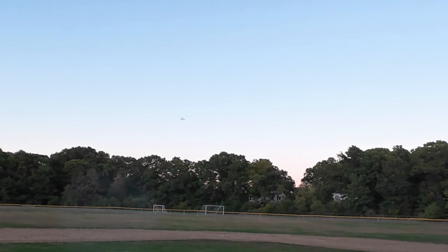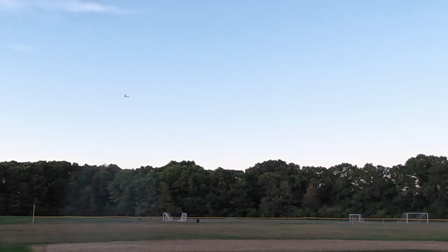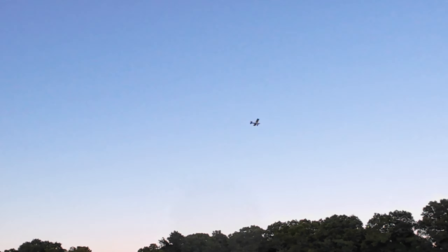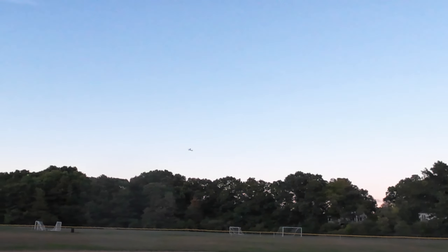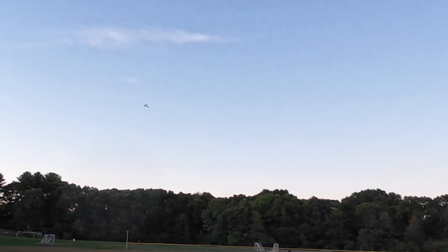I'm running it on a Spektrum 2S 300 milliamp battery. Trying to run it slow, see how it flies. So far so good. Stepped in a hole here on the batter's box.